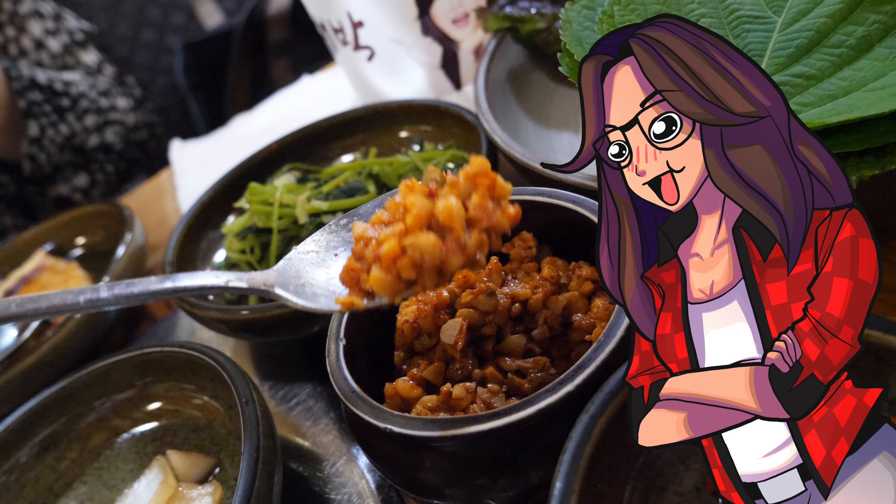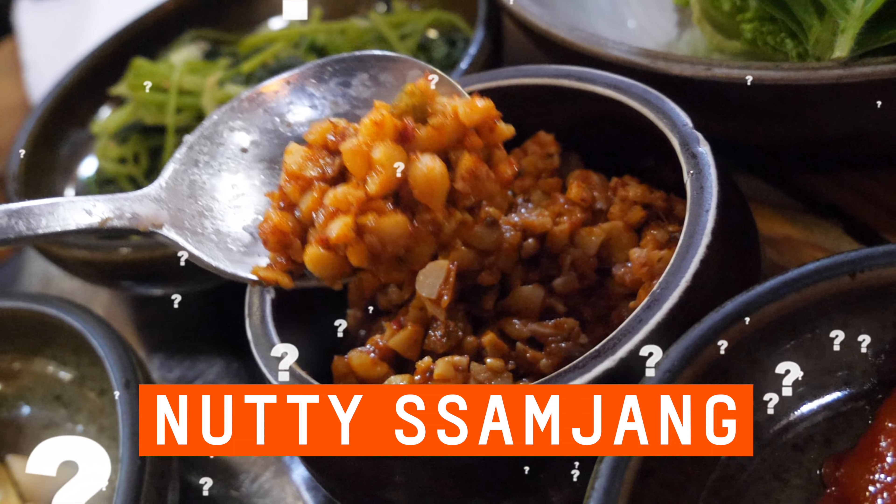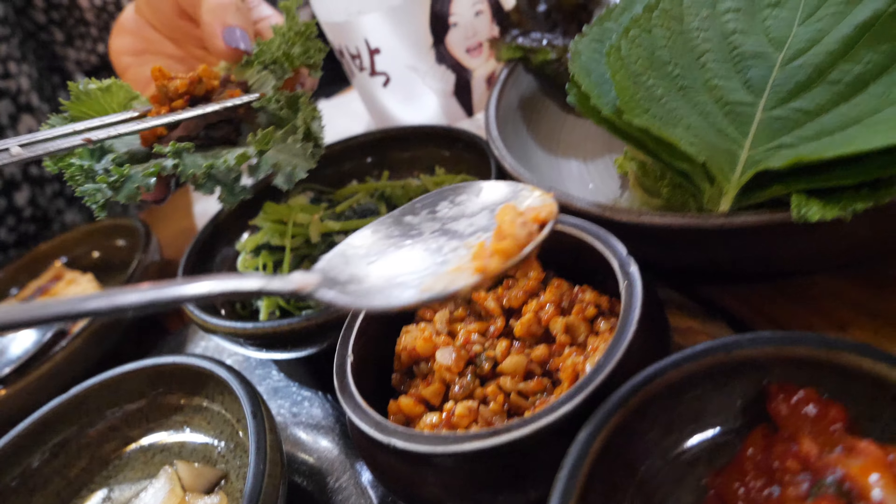My first time trying nutty ssamjang. Is this amount just enough, or am I being too confident? I'm sensitive to spicy food, so let's keep it humble. The texture is like steamed peanut, or even like soaked raw almonds cut into bits — it has that sort of texture.